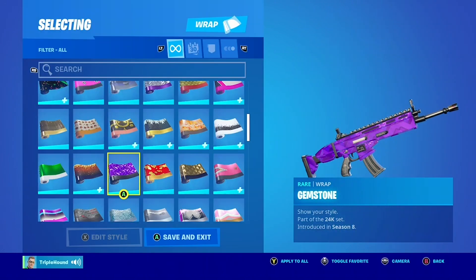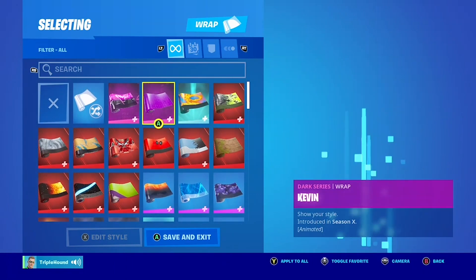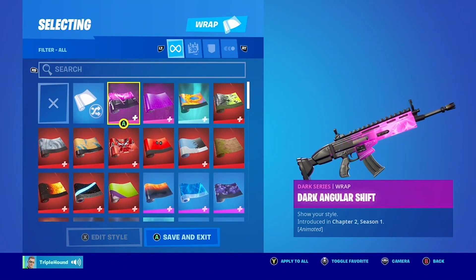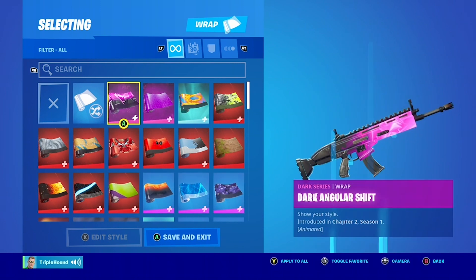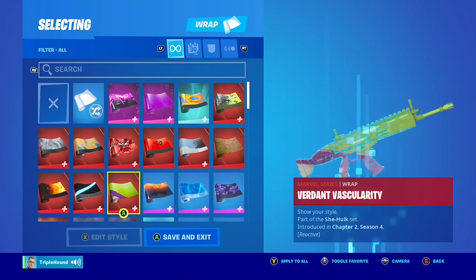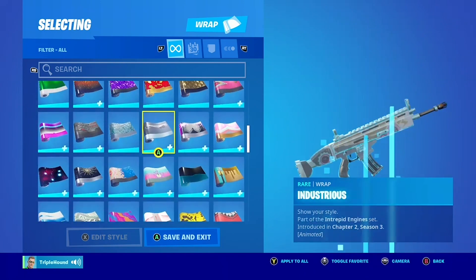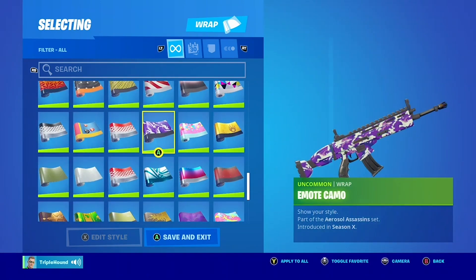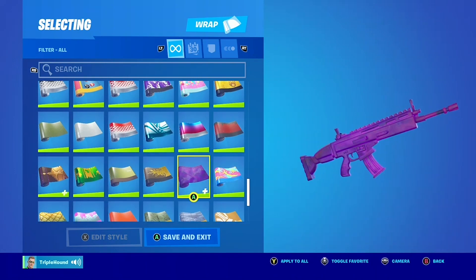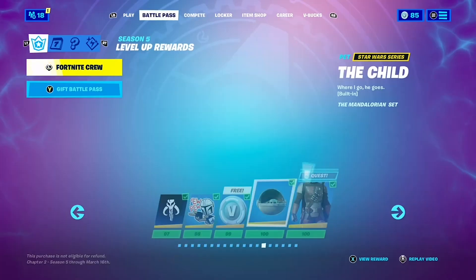For a wrap, I use the Gemstone. There are a couple of purple wraps you could use: the Kevin if you have it, or the Dark Angular Wrap — it's a little pinker but you could use it. There's also the Storm Wrap, which honestly doesn't look too bad. And if you have it, you could probably use the Emote Camo or the Midas Shadow. That is how I made Hawkeye — I don't think it looks too bad.